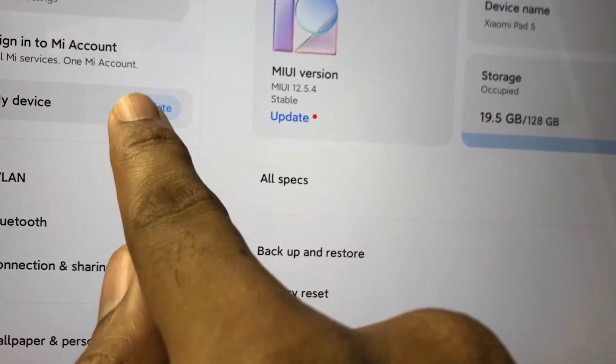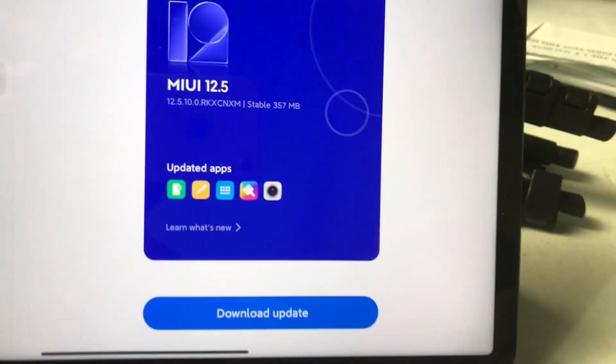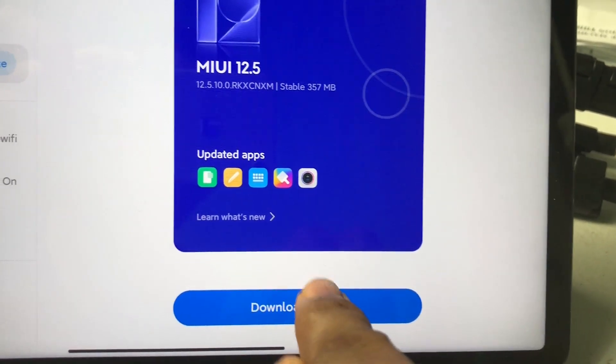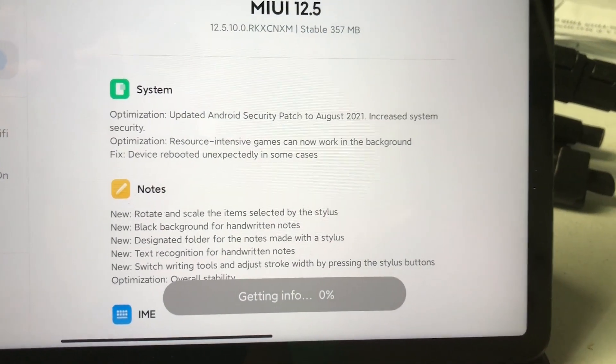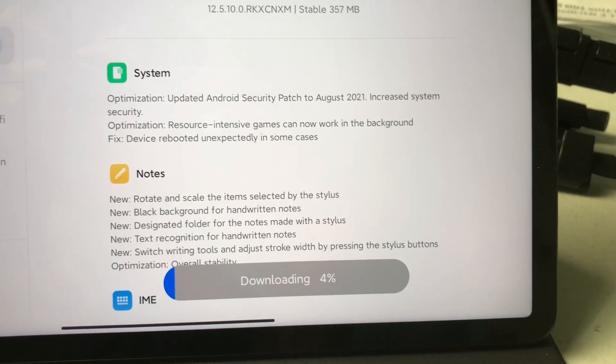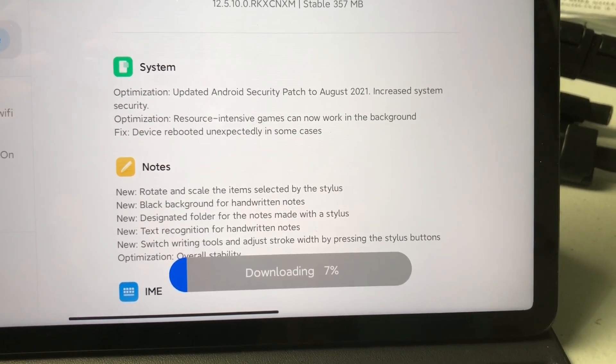The screen is a 120Hz display. I didn't notice this at the start — I didn't know the spec right away — but when I started using it, I was like, wow, this thing feels so smooth, so buttery. It just feels like you want to swipe on it. When I checked the specs, I confirmed it was 120Hz.